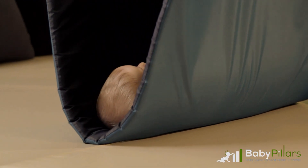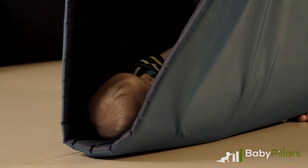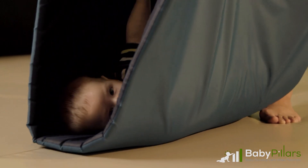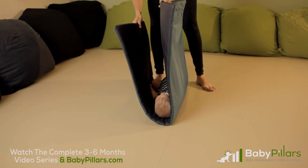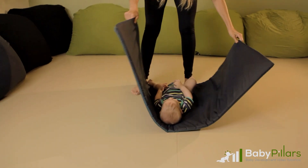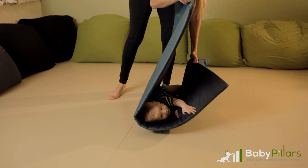Roll the mat until your baby is laying on their side. Do this by very slowly and carefully lifting one side of the mat and then the other. Guide your baby to lay on their side for several seconds and then gently return them to laying on their back. Repeat on the other side as well and continue rolling several times on either side to familiarize your baby with the mat and the sides of their body. In this activity, you will notice your baby's opposite arm is on the lifted side of the mat, crossing the center of their body.